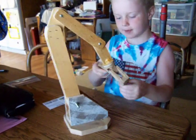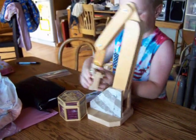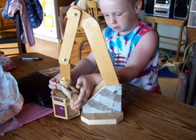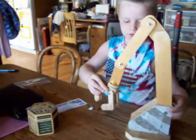Show me how it works, Isaac. Well, this can pick up stuff — if you want to pick up stuff you can probably do it like that and pick it up and then put it somewhere if you want.